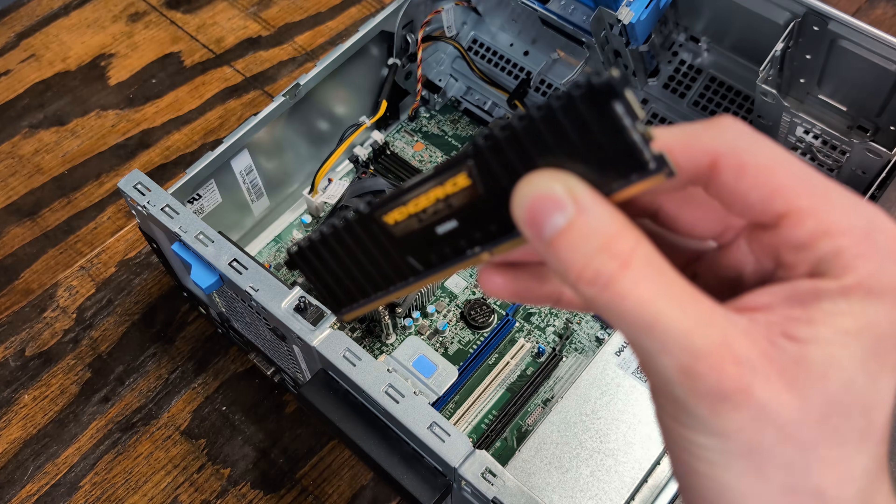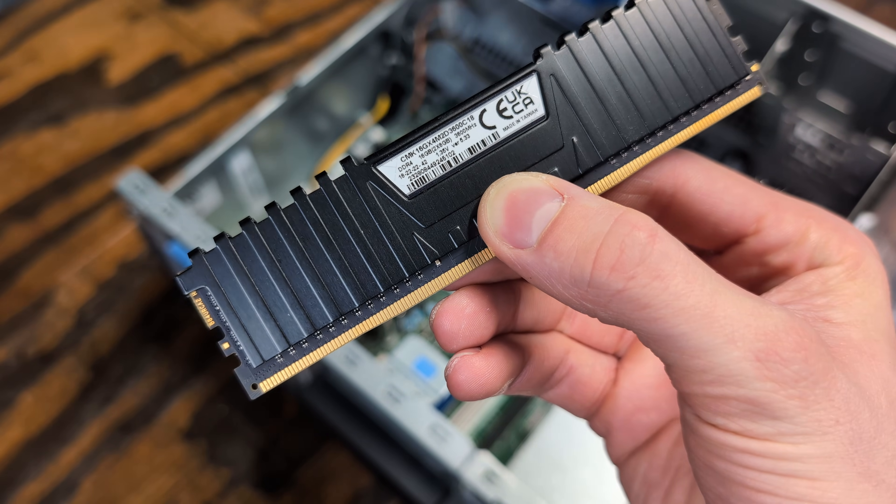Luckily, I had some spare RAM lying around — an 8GB stick of Corsair Vengeance LPX.